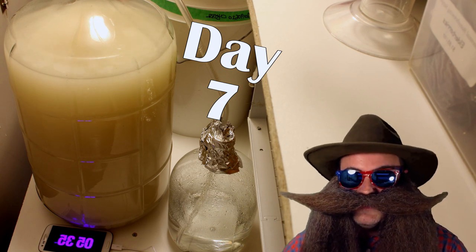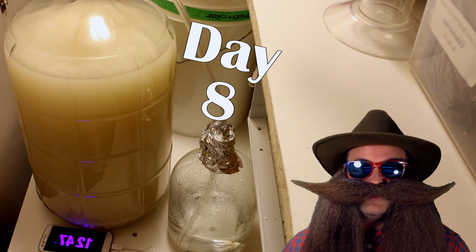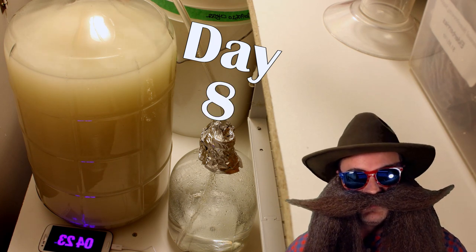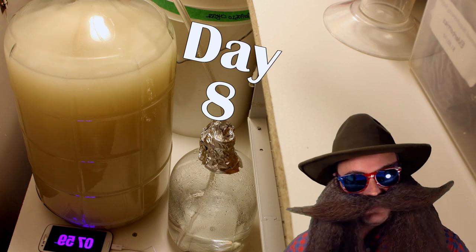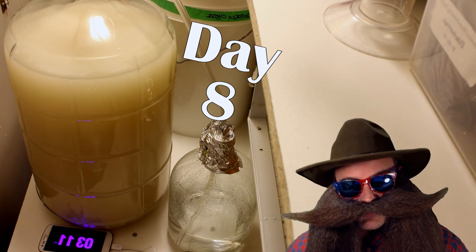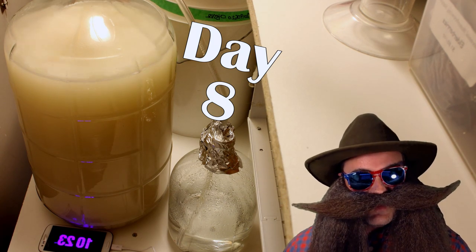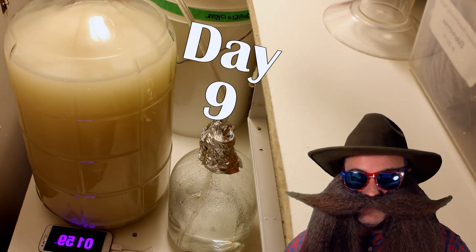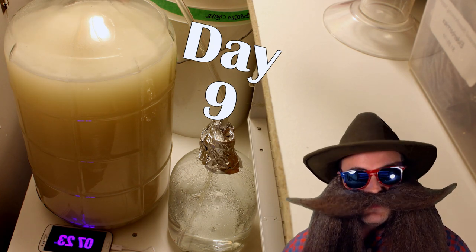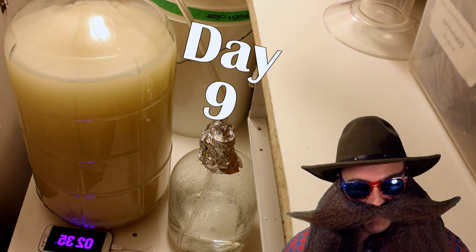If you are interested in the sugar wash recipe used in this video, I'll put a card in the corner and a link down below. This sugar wash has sugar, water, yeast, yeast nutrient, some oxygen bubbled in, and antifoam added to it. The starting gravity of the sugar wash is 1.070 and the starting pH is 6.0. I made four identical batches for this experiment.